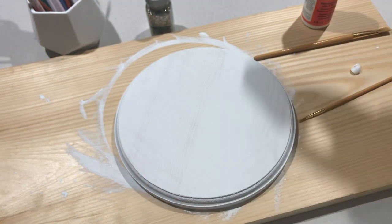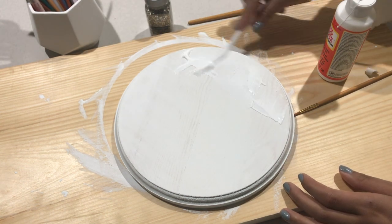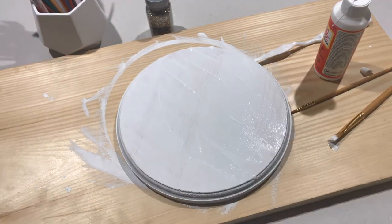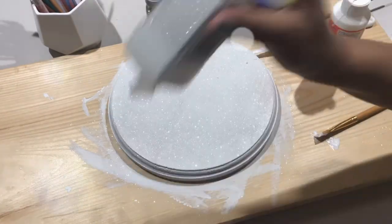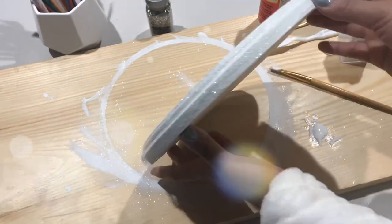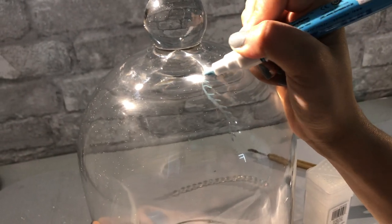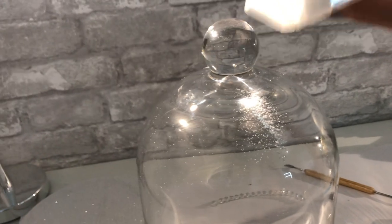I'm going to use this snow crystal glitter and Mod Podge to give it the effect of magical snow. I used the glue pen to make squiggly lines — like a little asterisk with little lines around it — to make that little frozen look, then add glitter.